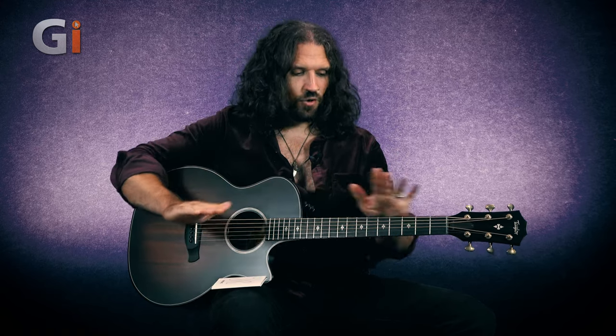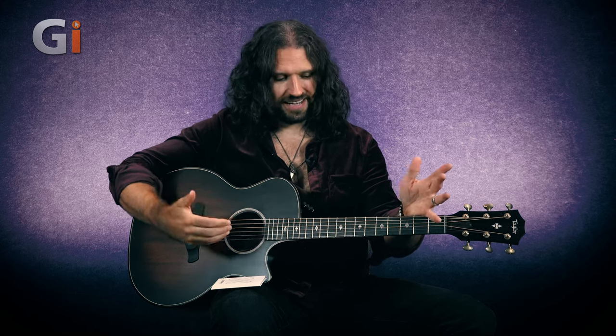The strings take long periods of time to decay on this guitar.